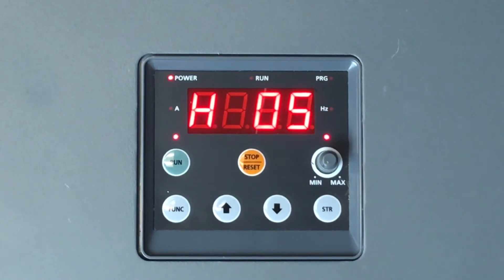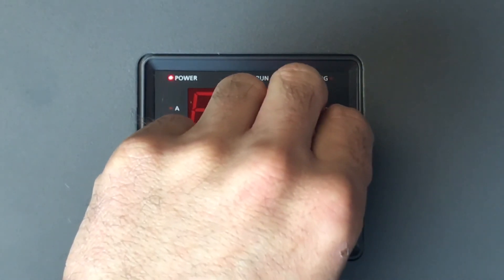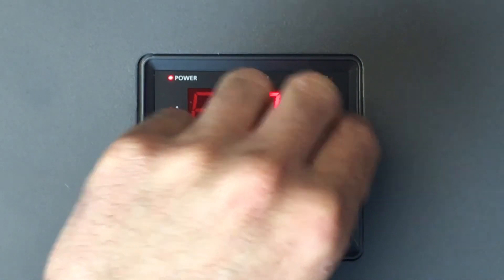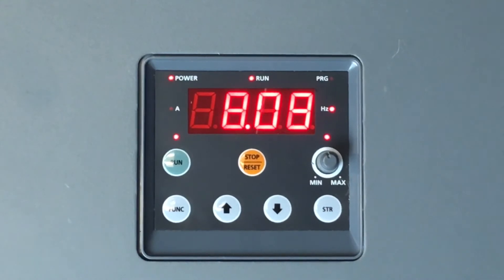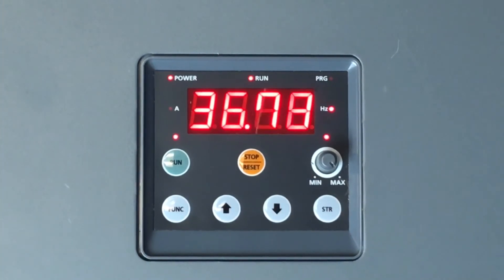You can then press the up and down arrow keys at the same time to view the D group, which is your monitor mode. Then click function at D01 to monitor Hertz. When starting up, press the Run key. You can now control the speed by turning the speed potentiometer clockwise to increase speed and counterclockwise to decrease speed. Default settings are from 0 to 60 Hertz. We have turned the potentiometer roughly halfway for 30 Hertz, and by turning fully clockwise you will reach 60 Hertz.